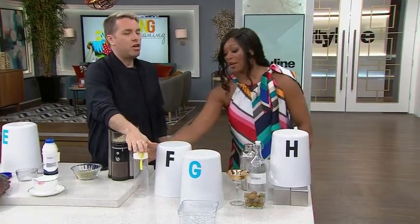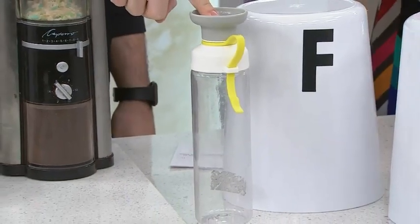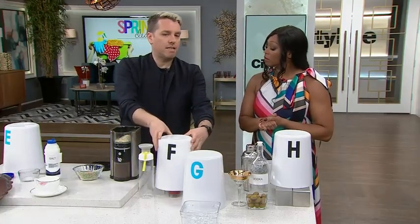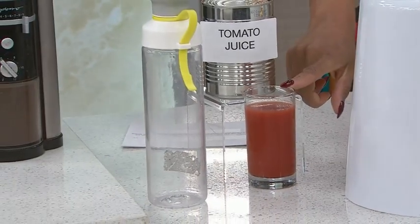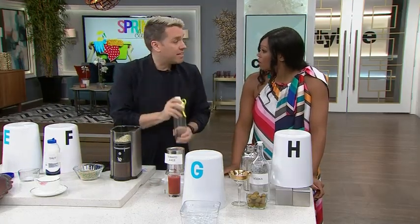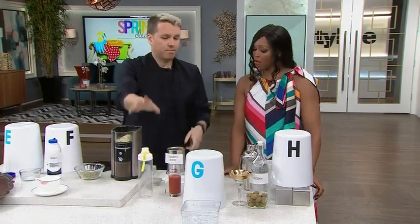Old smelly water bottles — these are tough. Sitting around, they get smelly. How do you get that smell out? You probably also use this on your pets sometimes — tomato juice takes out skunk smell, but it also takes out this smell. So you rinse the water bottle with tomato juice, let it sit for a little while, because the tomato juice will seep out the odors.